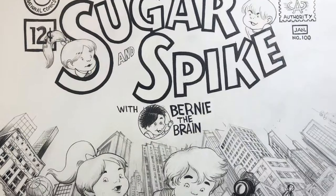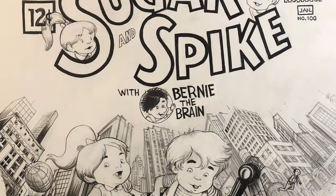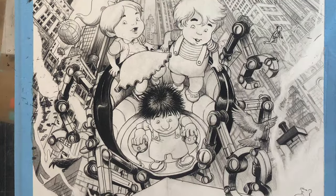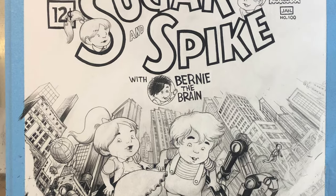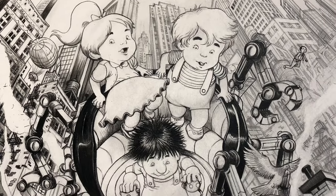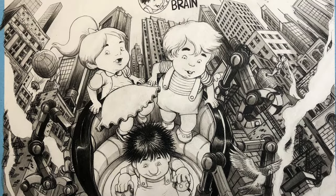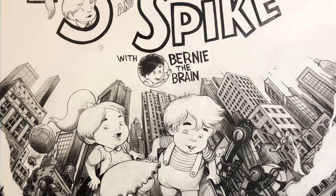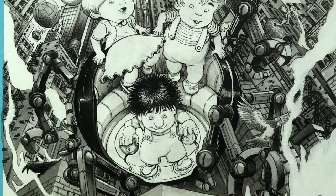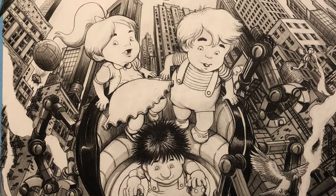The penciling part took me the longest just to get the composition right and make everything fit — especially getting the boy Spike's face to look like it did in the thumbnail. I really liked the way the thumbnail looked. I did a few passes on inking: first I inked the characters and the robot thing with straight black line work.